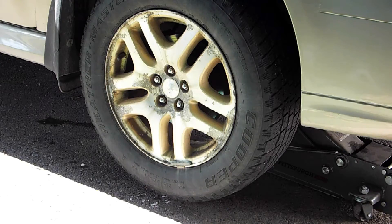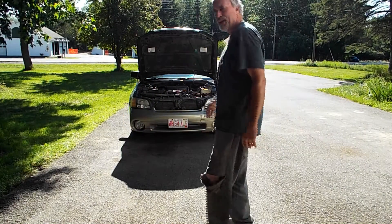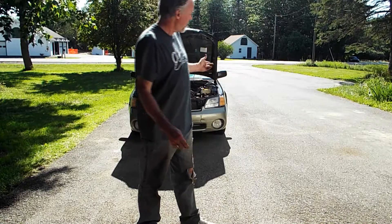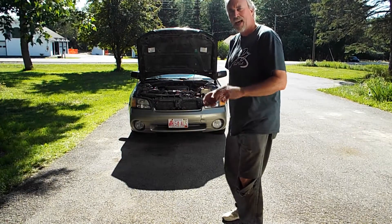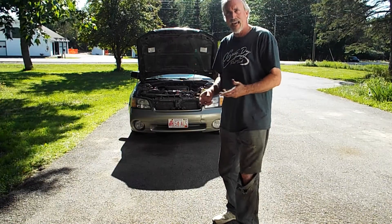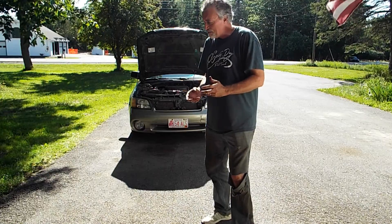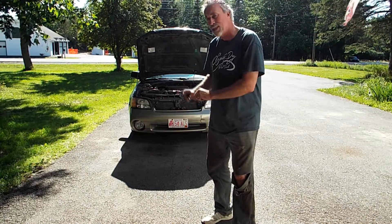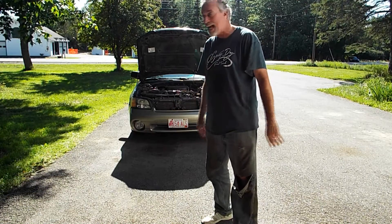Time to go take it for a test drive after I lower it down and torque the front wheel nuts. Take out the wheel chocks in the back - don't want to run those over. Tire pressures have been checked using the sticker inside the driver's side door, which lists tire sizes and air pressure PSI.